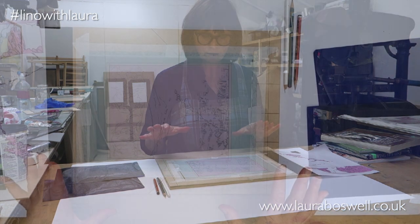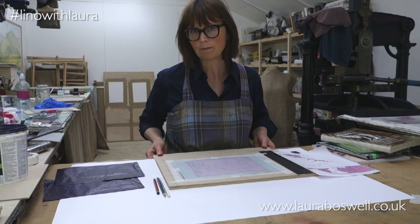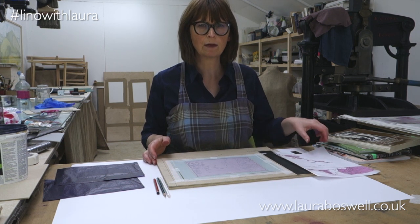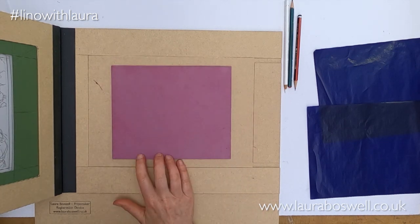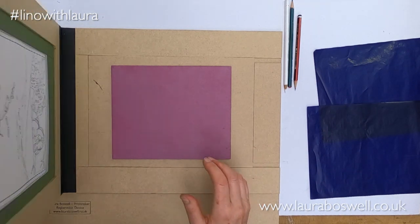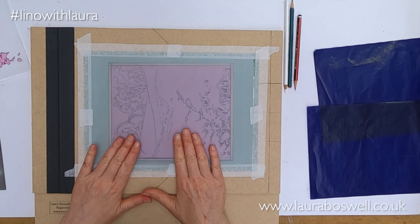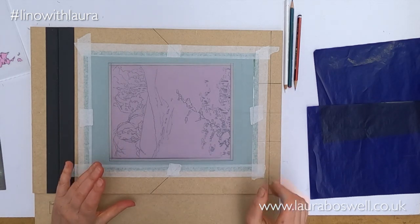So going back to the setup, I've got my registration device here with a bench hook against the desk to hold it firm. Inside the device I've got my lino which is all stained, and my tracing is in place face down so the drawn side is against the lino, so that the image is reversed and the print will come out in the right orientation the way that I've drawn my image.